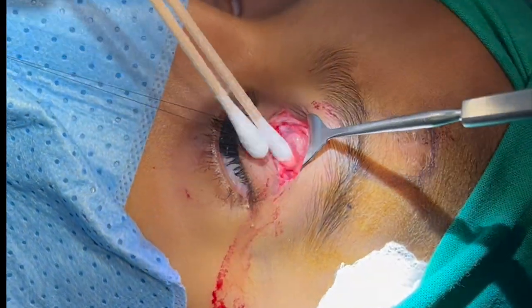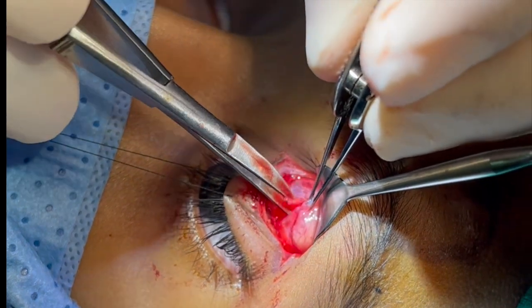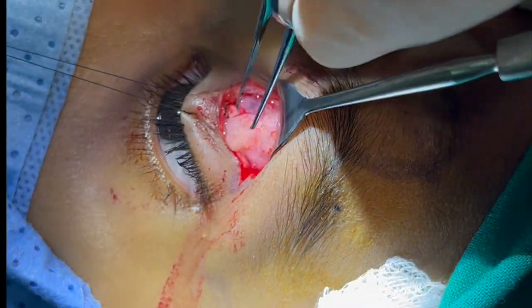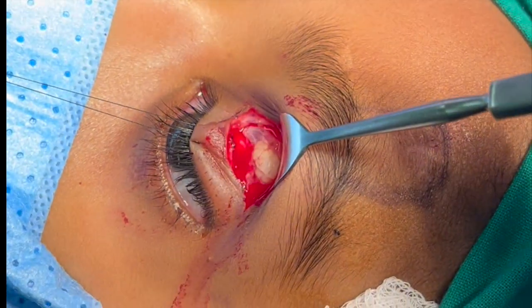Here we can see the central fat pad and septum overlying the levator muscle. We are opening the septum and dissecting the fat off the underlying levator muscle, and here we are excising some of the fat.